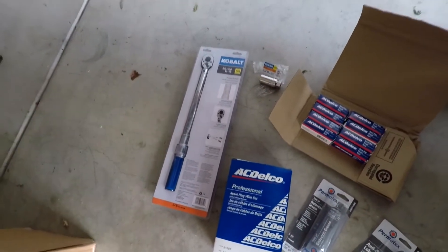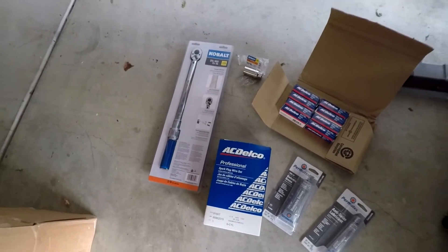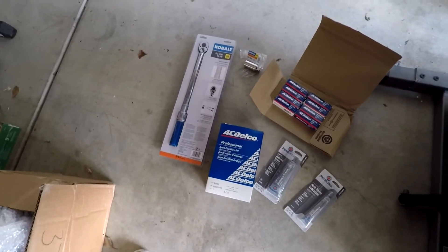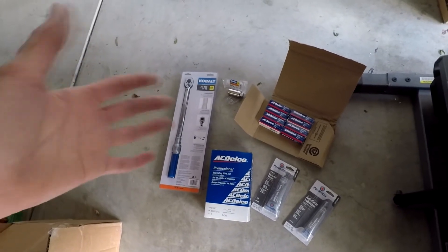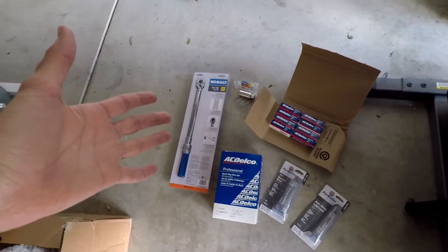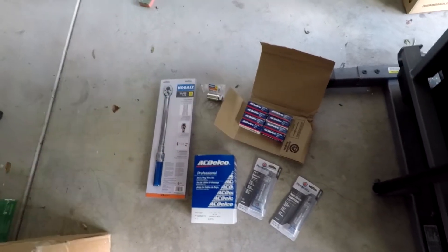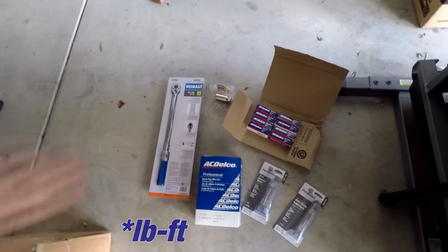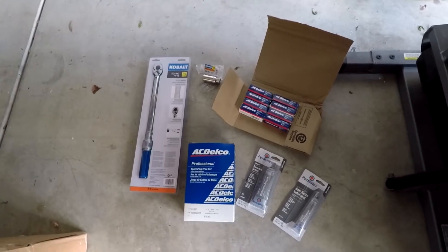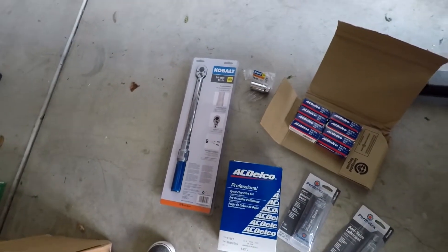First thing up, we have a torque wrench. That is just to get the proper torque on the spark plugs when we install them. I found a guide online that said for a cast iron head engine, which is what I'm working on, with a 14mm thread size, I should be doing 26 to 30 foot-pounds of torque. So that's why I bought this torque wrench with that range, because I don't have one of those.